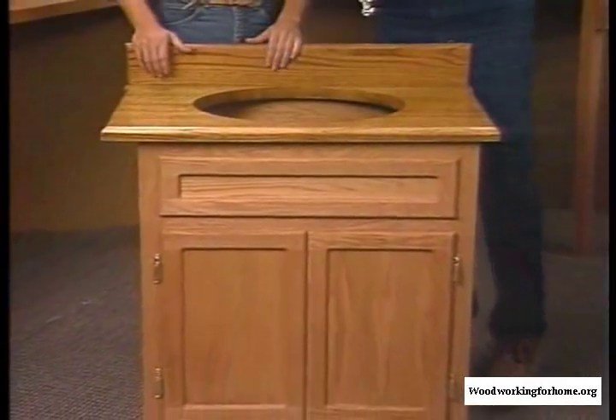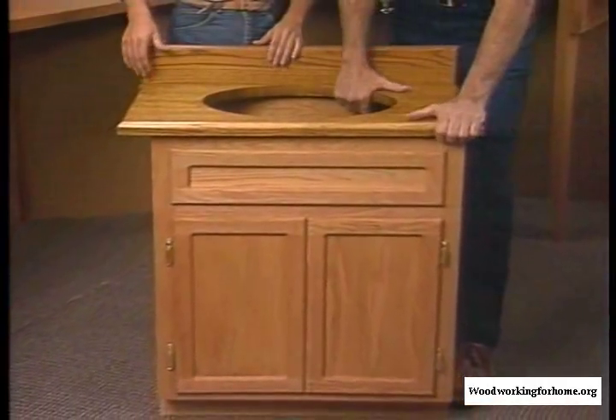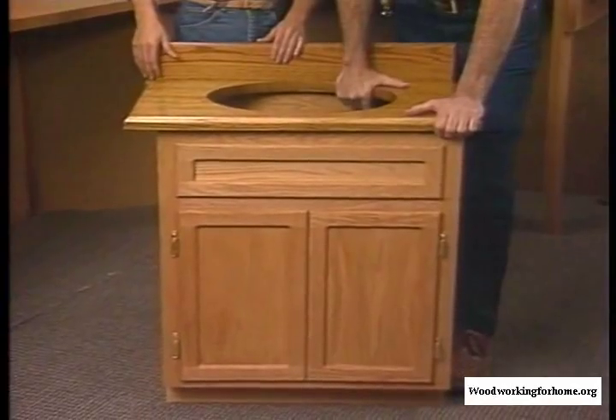Now that you've completed your vanity project, you may be ready to consider something a little more ambitious, perhaps some kitchen cabinets. You've been able to see that building your own cabinets really isn't as difficult as you might have thought it was. We hope we've given you that extra bit of confidence you need to start your own woodworking projects, including cabinets like these.